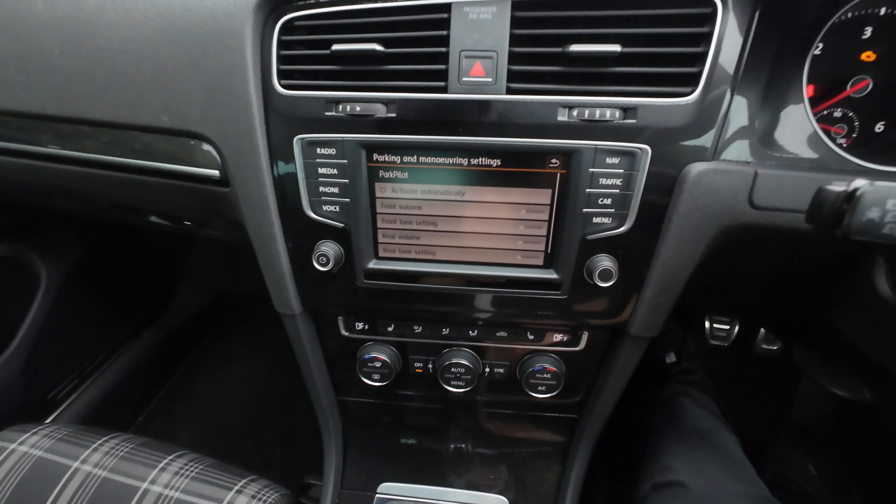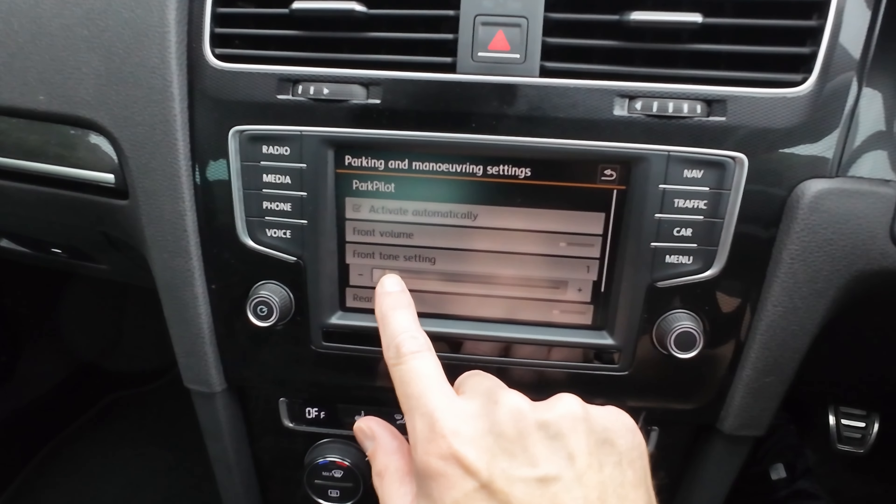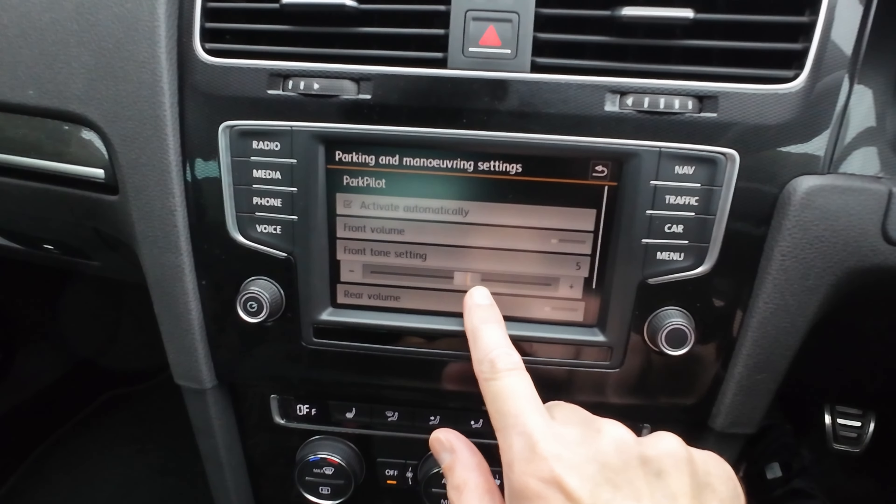What you can do is play around with the sounds for the front and rear parking sensors. I didn't really like the high beep I had — they were really loud — so I've had a little play and this is what I've done.